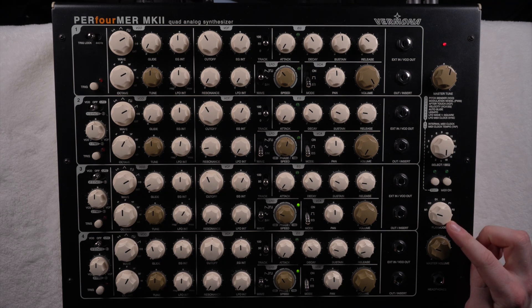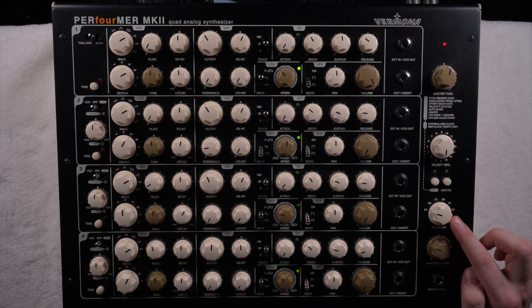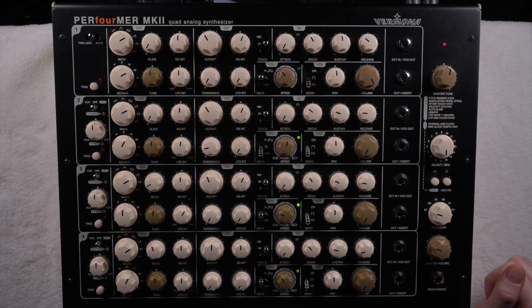There's also the play mode button which I'll speak more about later. Right now we're on the basic mode just for showing you the basic features. Let's have a look at those oscillators — they all have exactly the same parameters you can change.